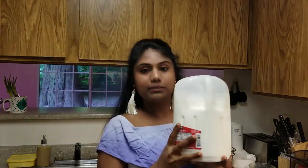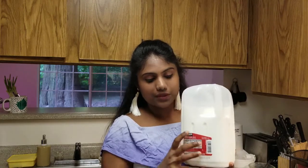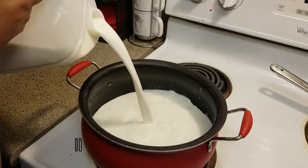So first, I want to add 1 gallon of whole full-fat milk. 1 gallon is almost 4 liters. I want to add this to make full kulfi ice cream.